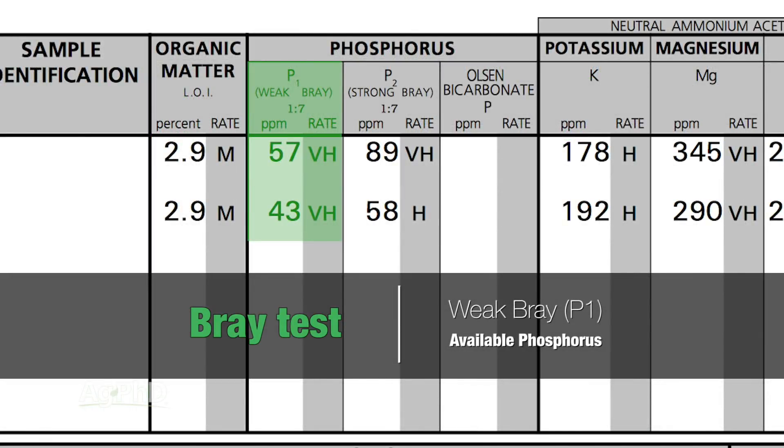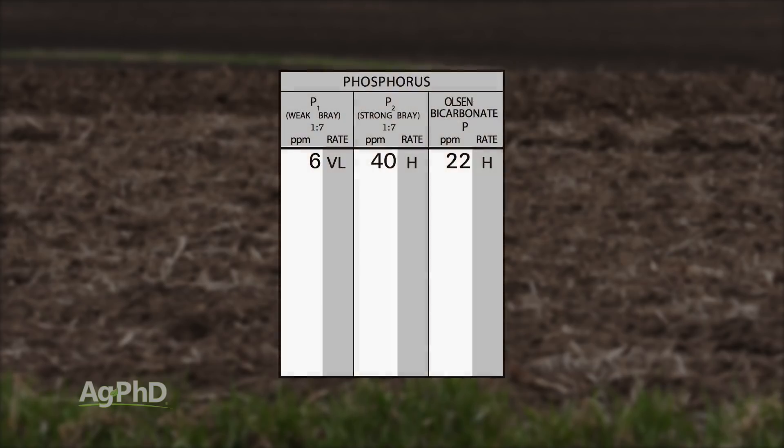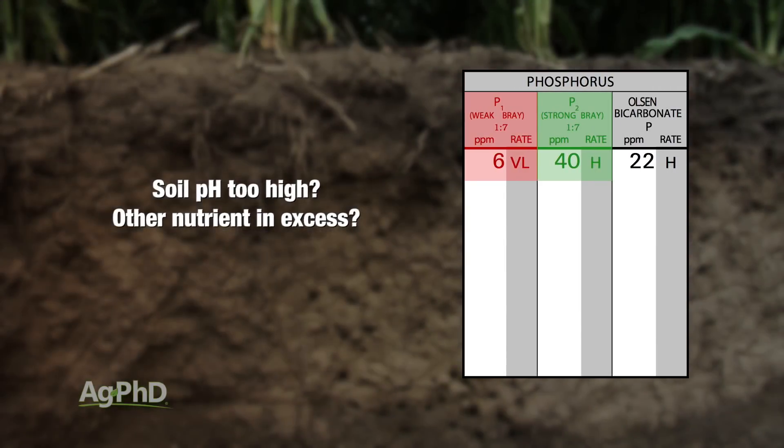The Weak Bray, or P1, is going to tell you available phosphorus. The Strong Bray, or P2, is going to tell you available plus a portion of what's in reserve in the soil. So if you find you've got a tremendous amount in the P2 and very little in the P1, that tells you there's something tying up your phosphorus in that soil. If you address that — maybe it's a pH issue or some other nutrient in excess — then more of that phosphorus will come available for free.